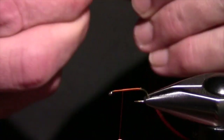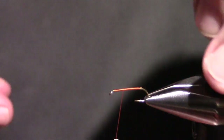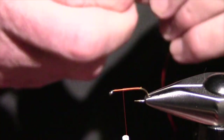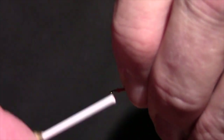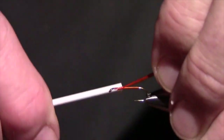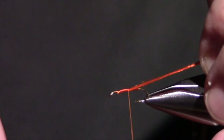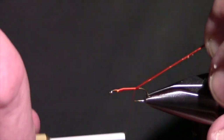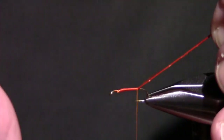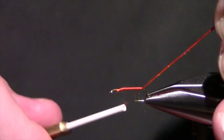We're going to use orange floss — everybody should have some color. This fly doesn't have to be any specific color; it's called Partridge and Orange but also Partridge and Yellow, so tie it red if you want. I want to tie this in and keep it on top, making sure I have touching wraps. That trick from last week: if I hold the floss up at an angle, it'll gather all the thread wraps right next to each other.